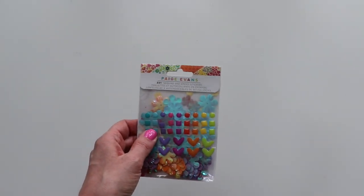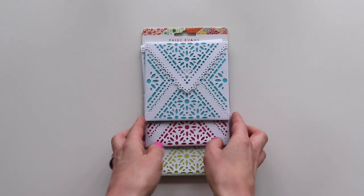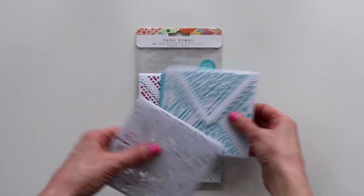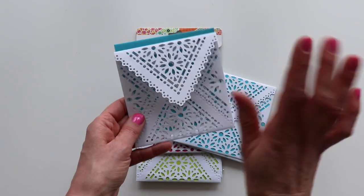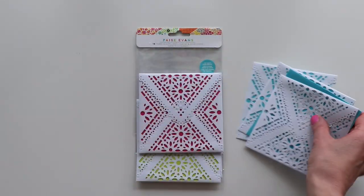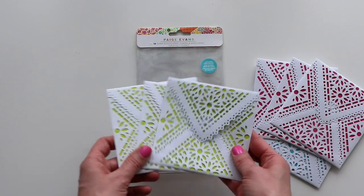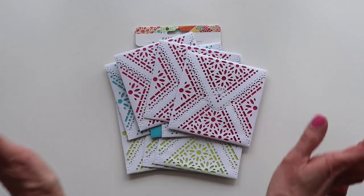The last things I'm going to show you are two new SKUs. This is a product I've never had in any of my collections before — cards and envelopes. The envelopes are really dainty and detailed. They come with solid cards inside, and I have lots of different ideas for them. It comes with three turquoise cards, three magenta fuchsia pink cards, and three lime green cards, all with the same pattern of envelope — really beautiful and delicate.